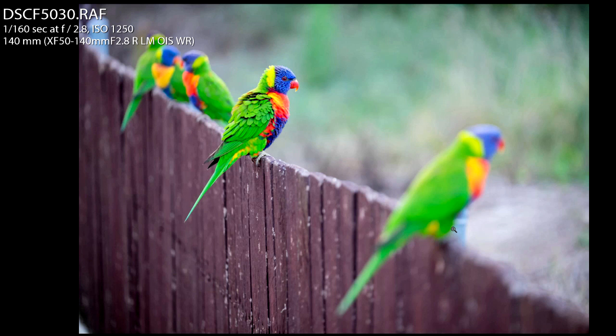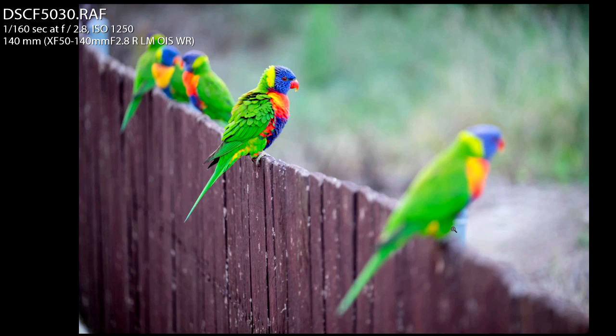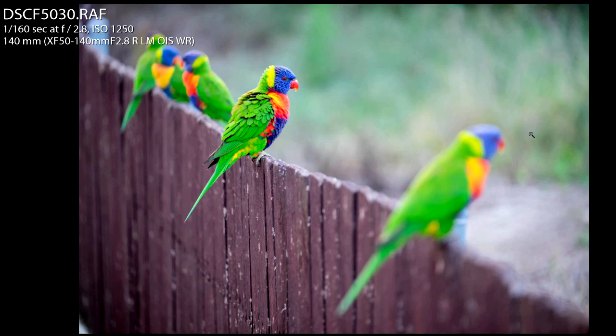Have a look at the difference that changing your angle and perspective makes. Standing up tall with legs straight versus bending your knees and checking the background for distracting elements. In this one I've got dead grass in the background, which isn't great. In the final one I made sure I had a darker tree and some foliage behind the bird so it stands out more — quite a big difference between the two.